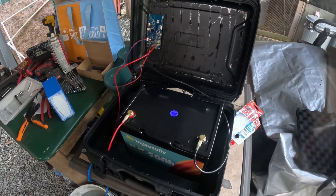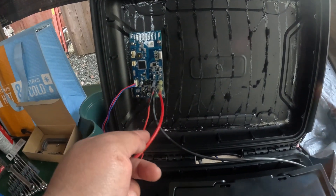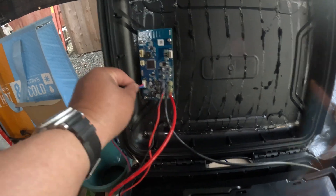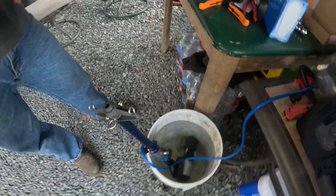We just test fitted everything. Here's how we connect the circuit board: negative battery, positive battery, negative control, positive control. This is the ESC, which is going here — we have to drill a hole and fit it in somewhere on the case. Here's the motor we're going to test.